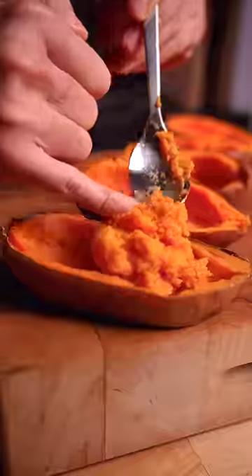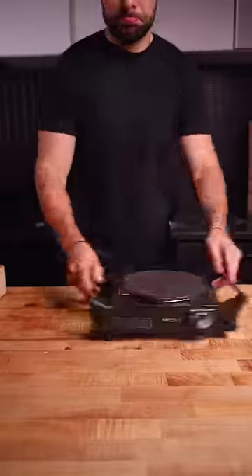Line up the potatoes and re-add the inside, smoothing them out. And of course, we'll need some candied bacon.